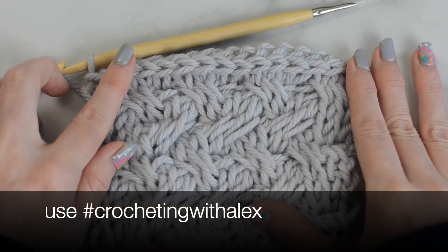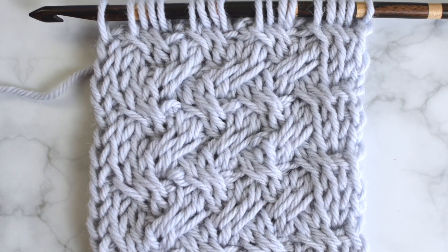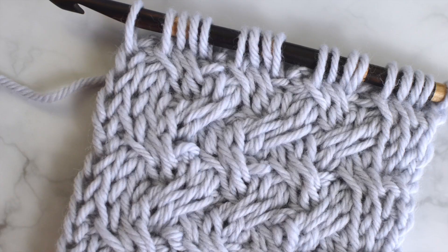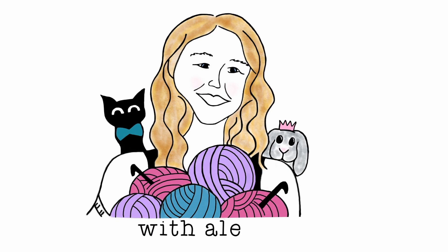The end! I hope you liked this video tutorial. If so, please give it a thumbs up and share on social media. Thank you so much. Subscribe for more tutorials, fun videos, and free patterns. Until next time, bye and happy crocheting!